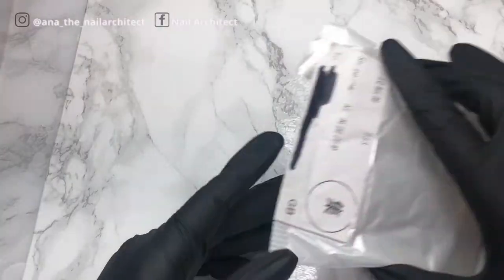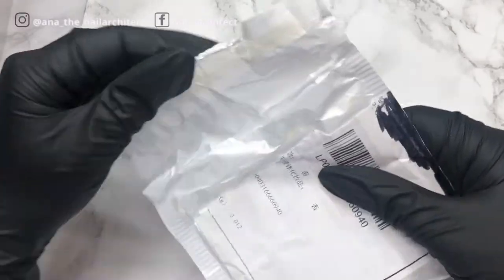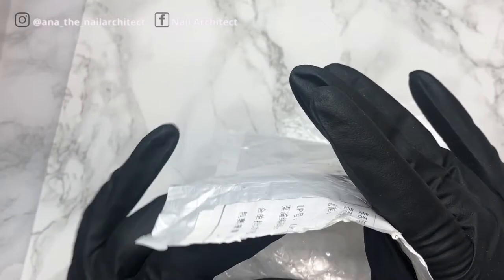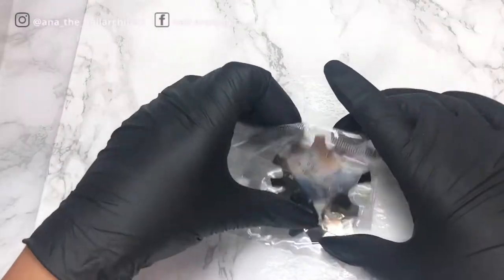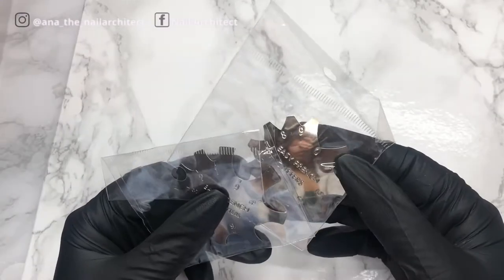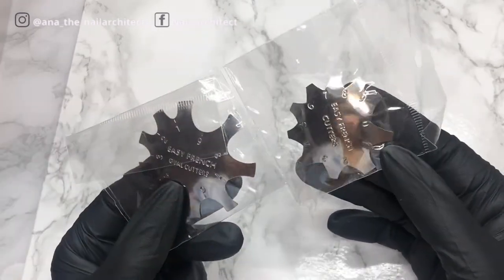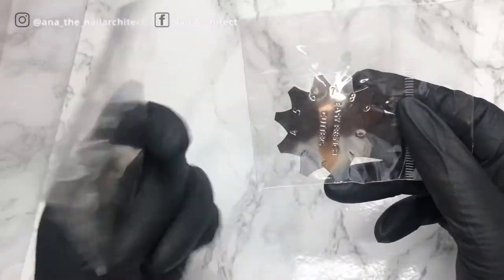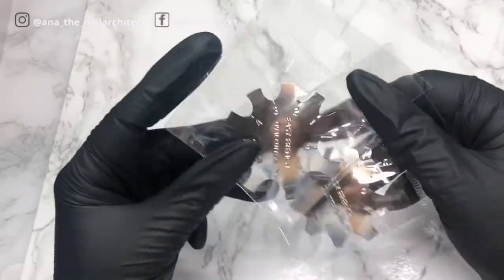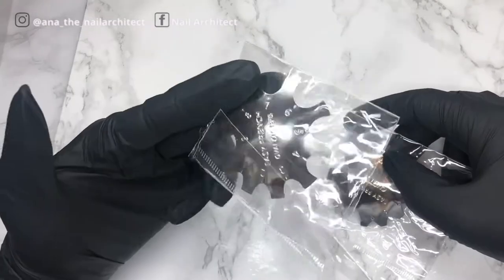The next one is from AliExpress. I ordered these because I am planning on using a lot of poly gel and they will help me with the smile lines. I got this one here — I think these two came together. The one that I really wanted was this specific one.